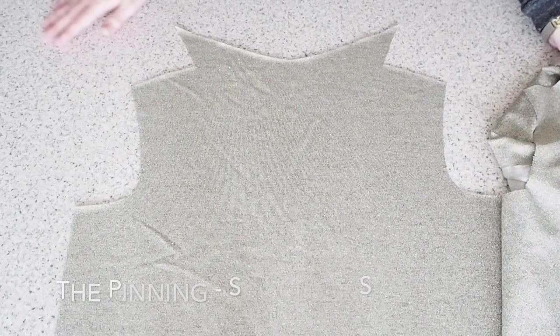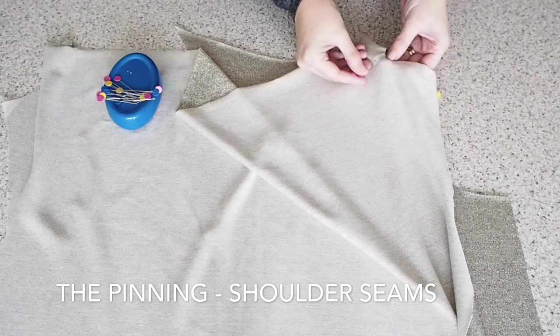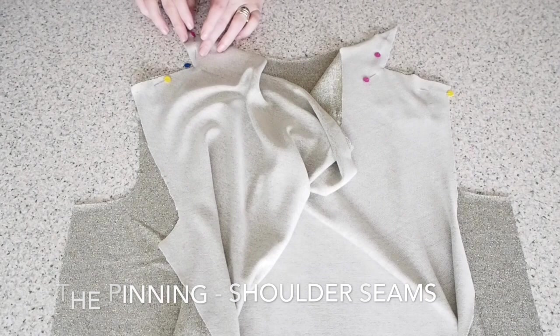Now on to joining up the bodice front and back, and I'm going to do that at the shoulder seams first of all. I'm just lining up my shoulder seams and my facing pieces, making sure everything is lined up nice and accurately, and then taking to the sewing machine to stitch in place.